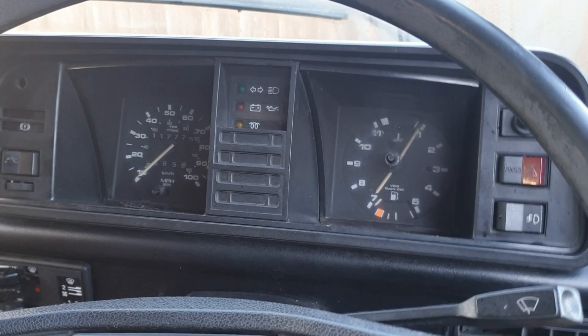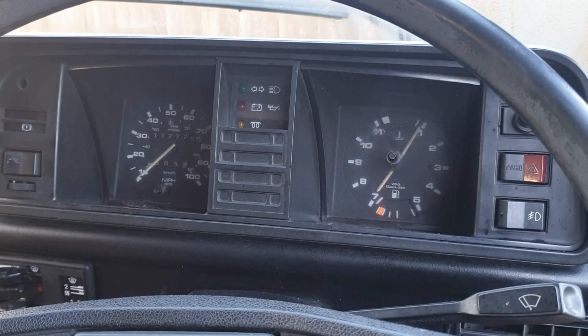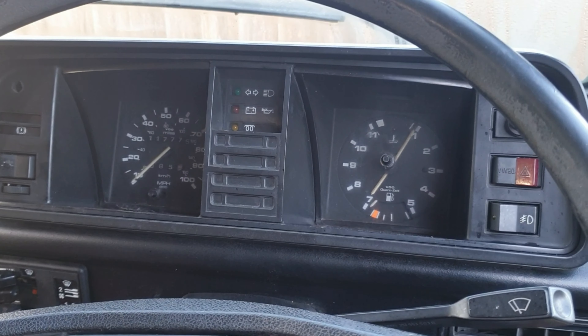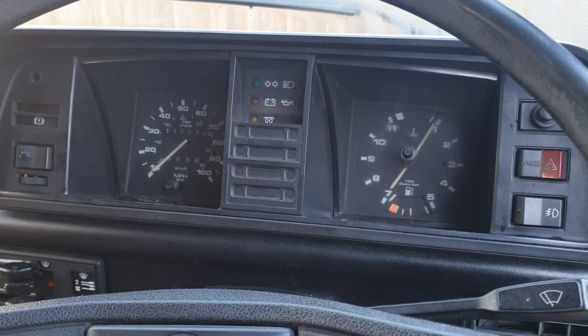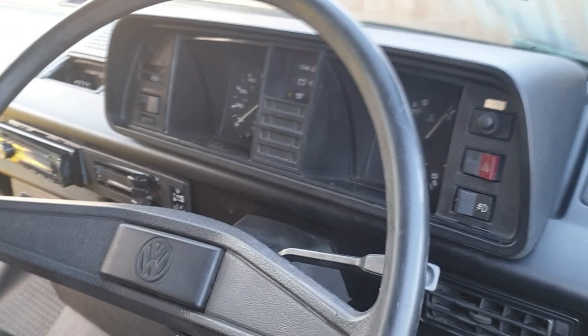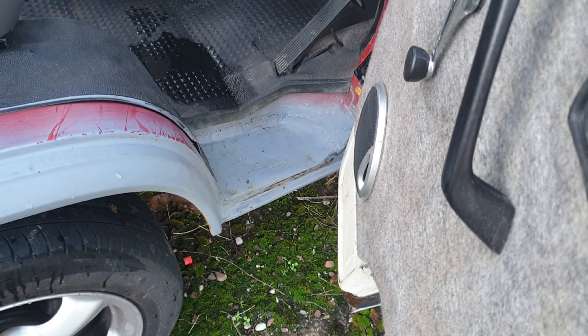Maybe in years to come when I've got some spare cash I'll think about buying new clocks and whatever I need to put it back to original, but for the time being I think it'll be a fairly simple fix. I'm going to try and do that this weekend — I can do most of the wiring inside and then get ready to fit it.